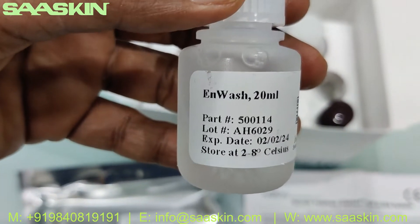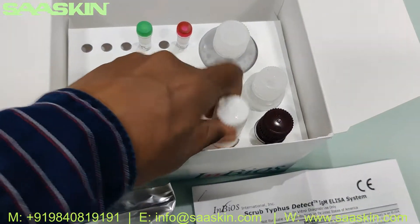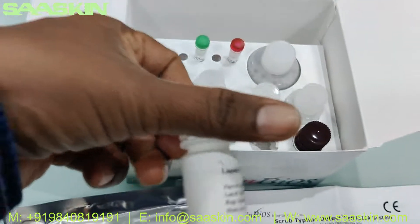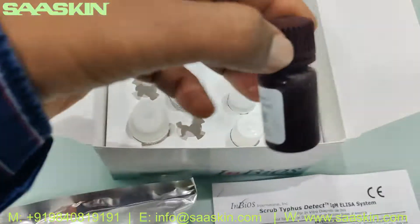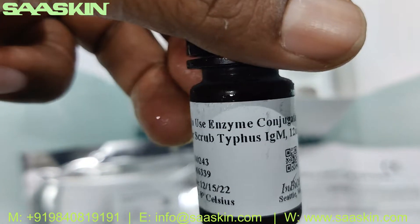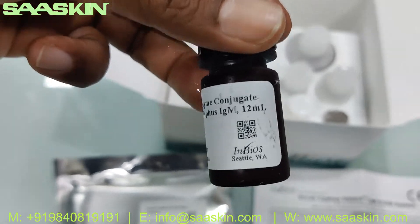This is the IN Wash, 20 mL. This is the liquid TMB Substrate, 12 mL. And this is the Enzyme Conjugate HRP for Scrub Typhus IgM, 12 mL — this is the one we need to use in the assay.